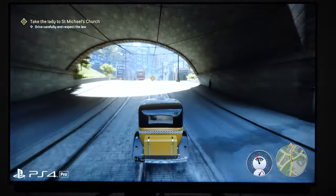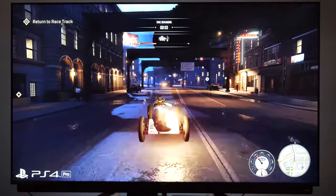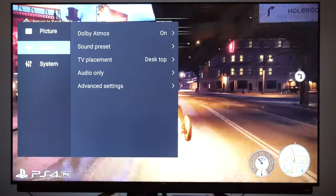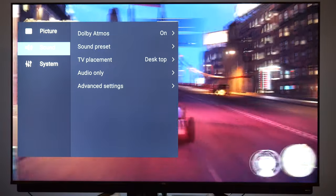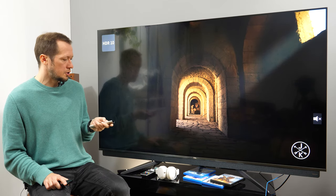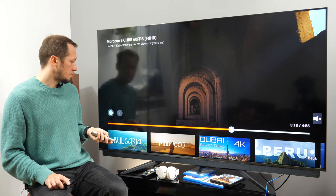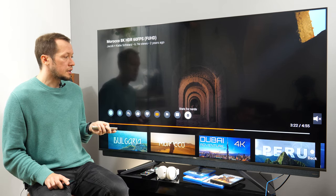The second downside is stuttering in streaming apps and media players. In movies, even with all motion algorithms disabled, you could notice frames being skipped from time to time, which is distracting. The situation gets worse with demanding 4K 60 content on YouTube that can even turn into a slideshow. I really hope TCL will address this with an update soon.